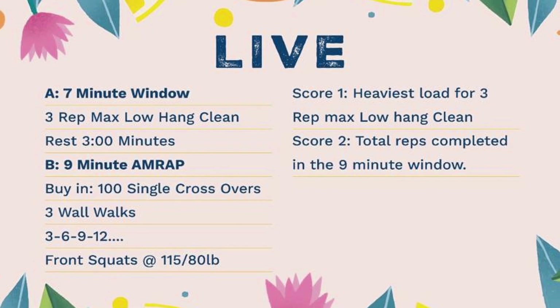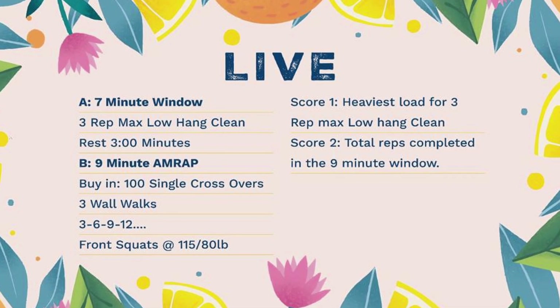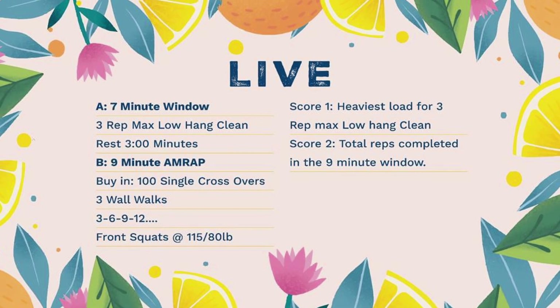We have a two-part workout once again. For those in the LIV program, you will start by building to three low hang cleans within a seven-minute window — three unbroken reps of a hang clean starting from below the knee. You'll have three minutes rest, then start a nine-minute AMRAP with a buy-in of 100 single crossovers, followed by three wall walks and three front squats. You'll then go back to three wall walks and front squats increasing to six, nine, twelve, and so on. The buy-in is the crossovers; the remaining time you complete as many reps and rounds as possible of wall walks and front squats.